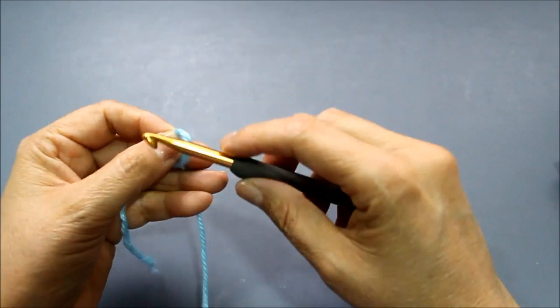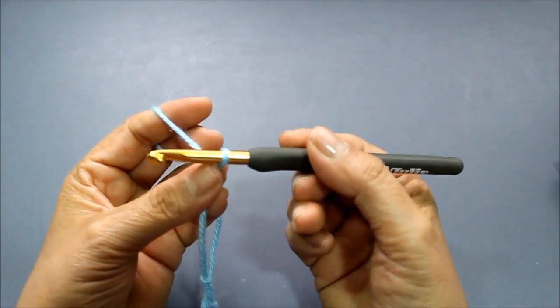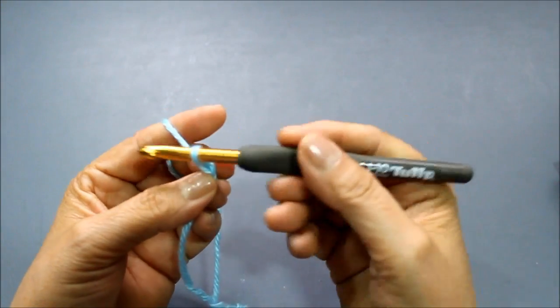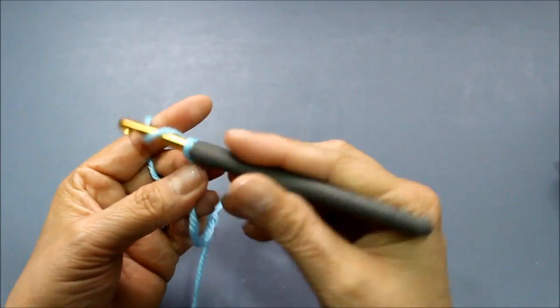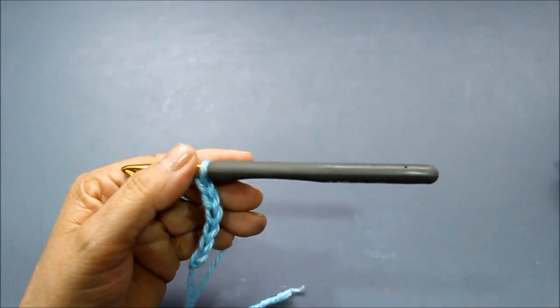Wrap it around like that. I'm going to do 26 chains. Remember, to do a chain you just get your hook, yarn over — meaning you wrap your hook around your yarn — and you go like that. I'm going to do the 26 chains, and then we'll come back and start working on our foundation row.